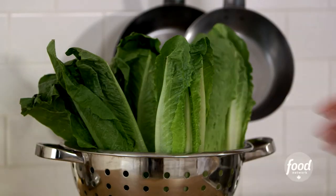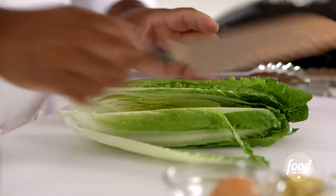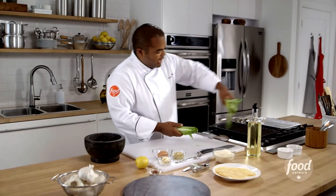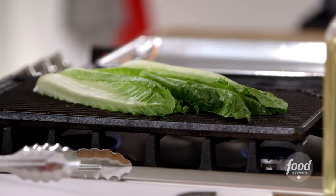First we have to grill our hearts of romaine. A heart of romaine is the middle portion of the romaine lettuce. We're going to cut those in half, put them dry right on top of a nice preheated grill and give it a little press. By grilling it like this, we're going to develop a lot of flavor, get a little bit of char on it, but not enough that it's soggy.